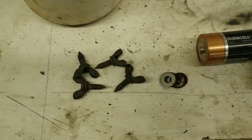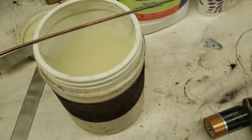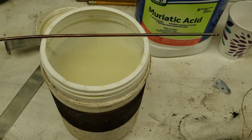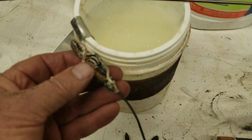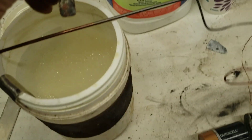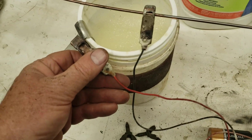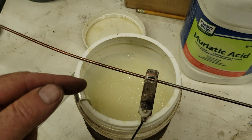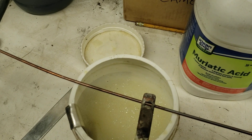Then I'll fresh water rinse them, get them clean, and hang them from the rod, suspended midway in the fluid. I'll hang a zinc bar down the side, hook the negative to the part and the positive to the anode. That will make the zinc leave the anode and travel through the fluid to the part.